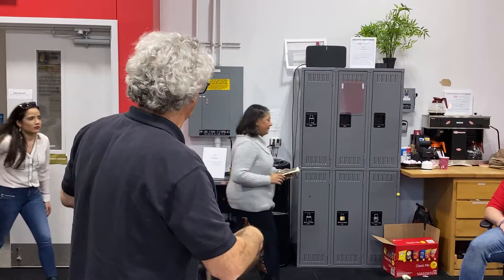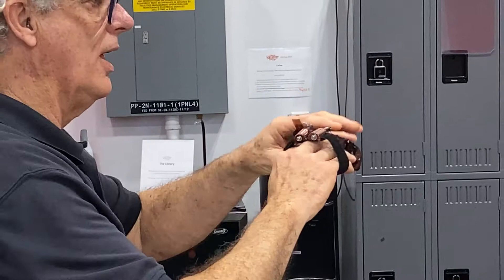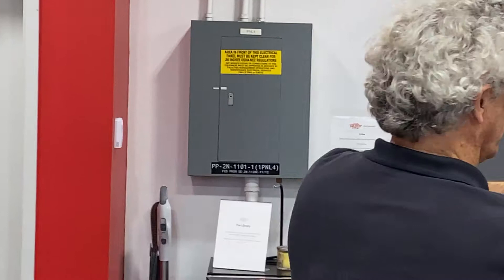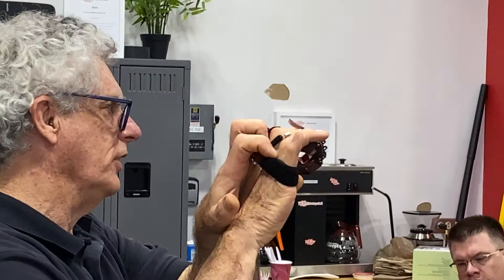The idea of this is that these end pieces fit over his stumps. Once that happens, this can be adjusted to fit his hand here, or his arm here, anywhere. When he closes his fingers, these close just by the action of moving his fingers, requiring no mechanical anything except the tendon.